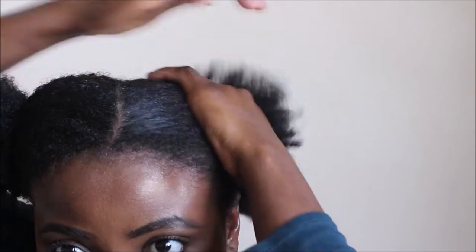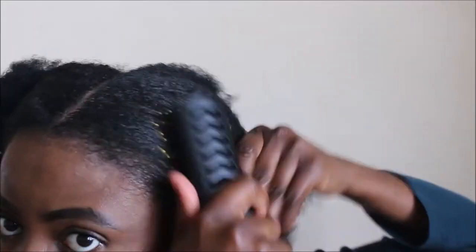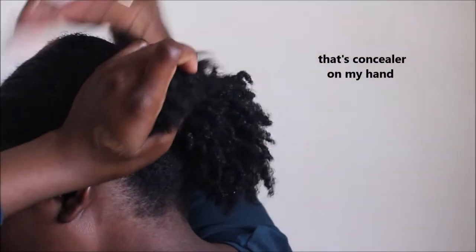Then I'll divide the front section into two parts and create a neat middle part. For the left section I'm going to apply oil to it and brush it so all the hair goes in one direction and to brush the oil in, then I'm going to join it with the back section and secure it with a hair tie.